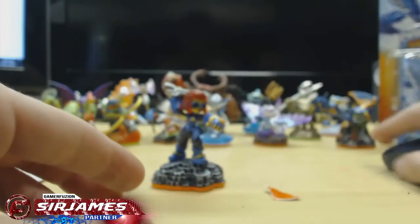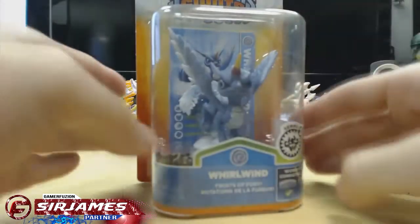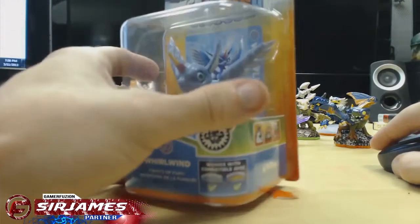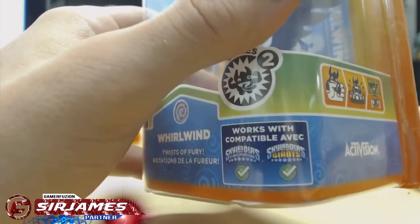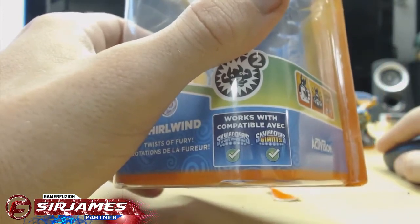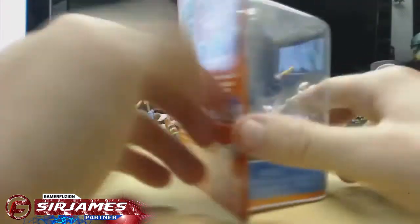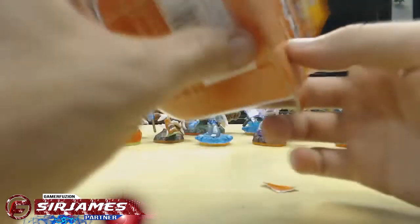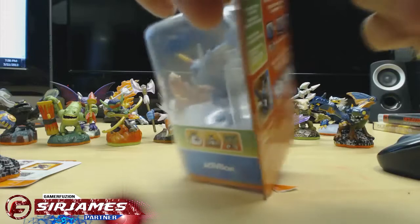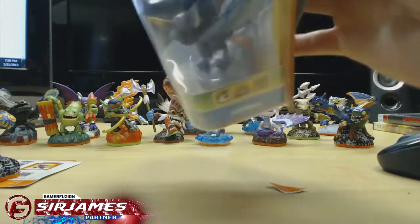Now let me go ahead and bring Whirlwind out to unbox for you guys. Like I said, Whirlwind is a series 2 figure — she was in the original Skylanders. Right here on the box it indicates you can use this one in Giants and also Spyro's Adventure. There's also a new Skylanders game on its way called Swapforce, I believe. We've been wanting to get Whirlwind for a while and now we finally got the chance.